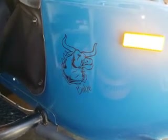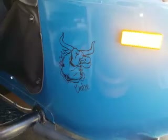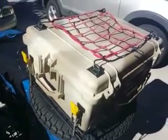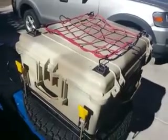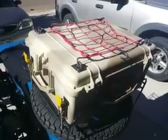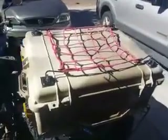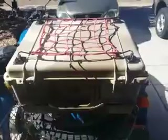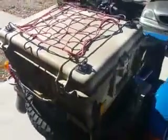Blue Ox Productions presents Euro Modification. This Pelican case was posted on Soviet Steeds about a month, month and a half ago, and I purchased it and went and picked it up this past Thursday.